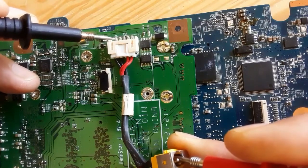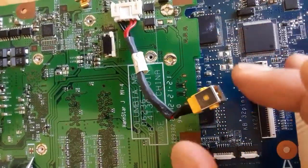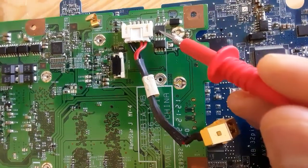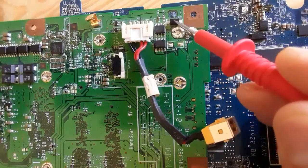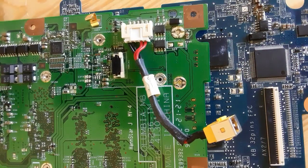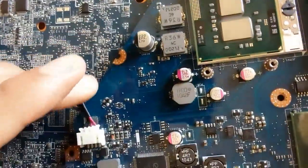This power jack cable is serviceable — there is no problem with it. Near the power jack we have two MOSFETs or switches, and here is the diode. The diode is a protection component.